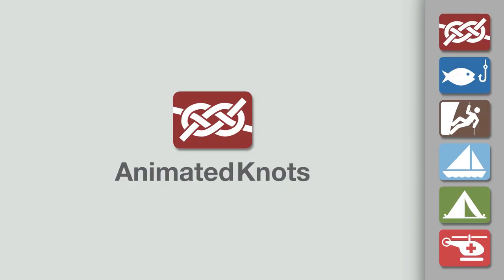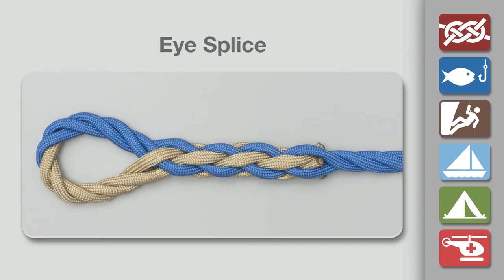Welcome to another knot tying demonstration from animatedknots.com. This video teaches you how to tie an eye splice.